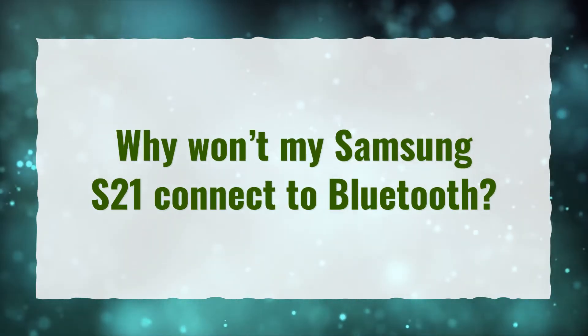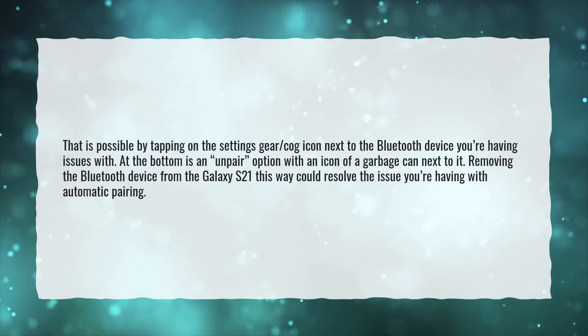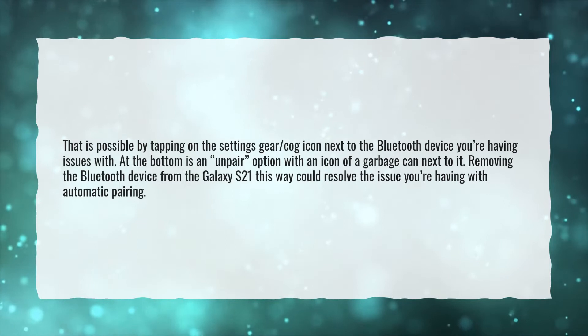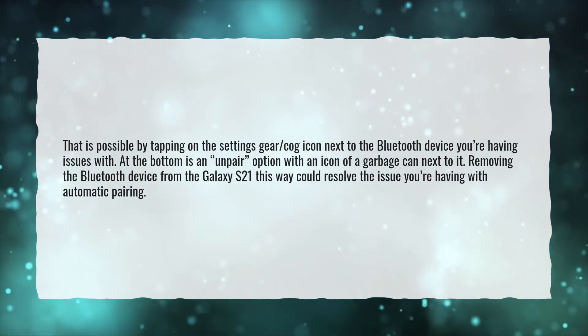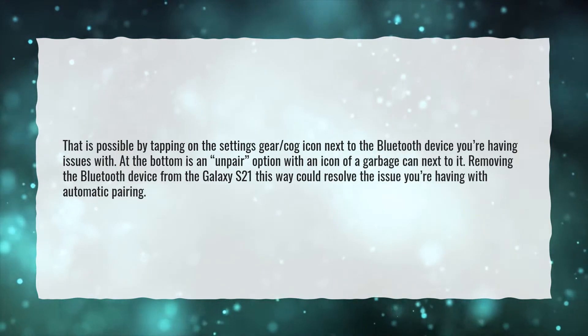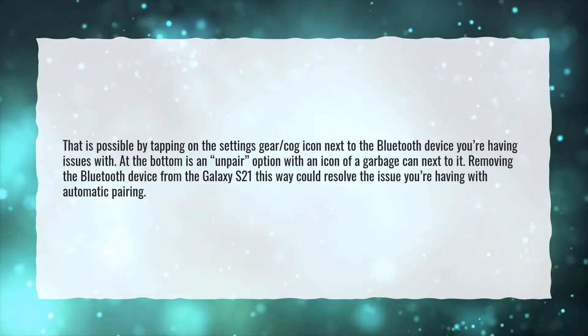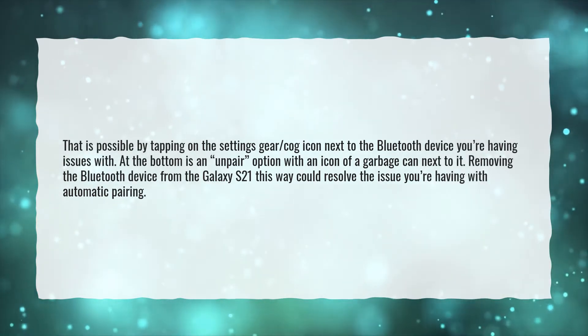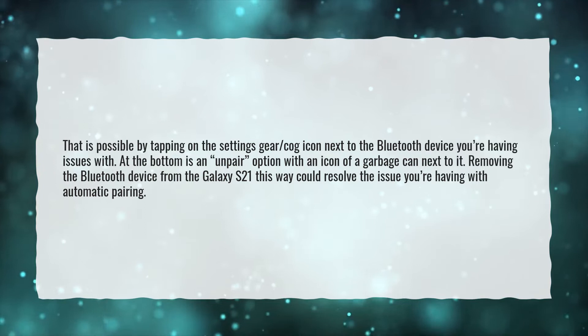Why won't my Samsung S21 connect to Bluetooth? That is possible by tapping on the settings gear cog icon next to the Bluetooth device you're having issues with. At the bottom is an unpair option with an icon of a garbage can next to it. Removing the Bluetooth device from the Galaxy S21 this way could resolve the issue you're having with automatic pairing.